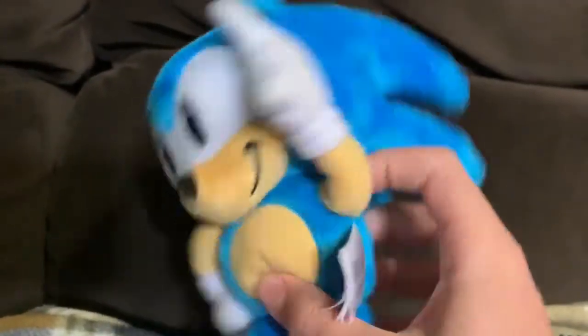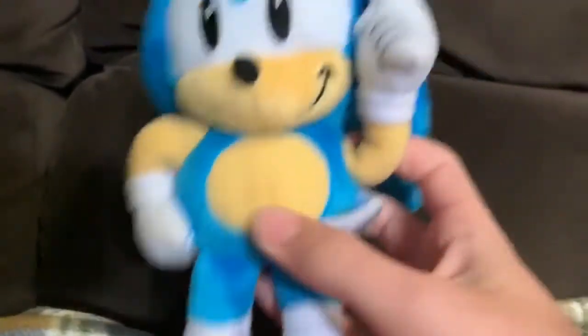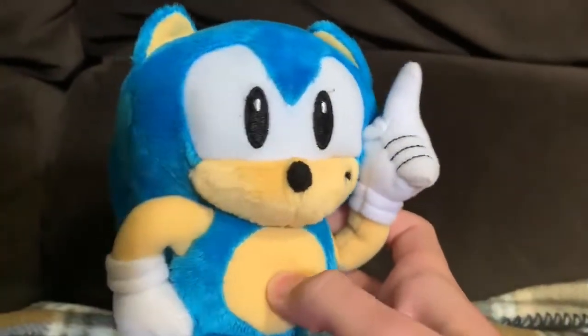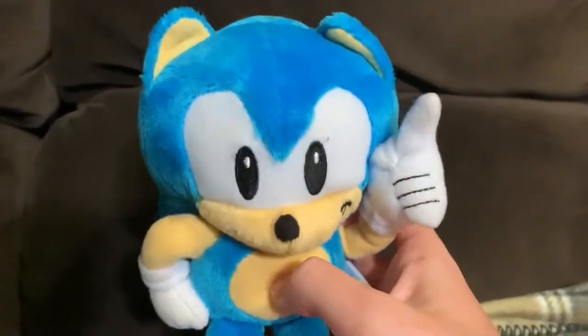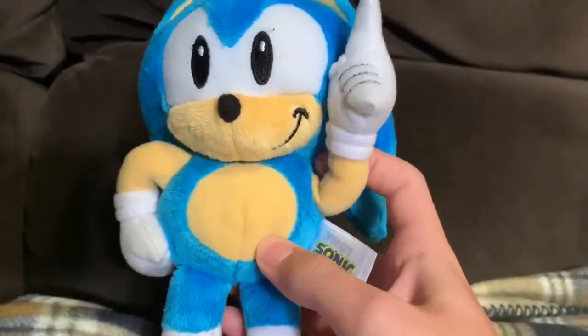A lot of other things are really good about this plush. The fur is very fuzzy — that's good. Everything is not metallic, which makes it a little bit more versatile in terms of plush videos and stuff than the original. And the pose is certainly interesting; it's different to see that they tried to capture this specific pose in a plush, though I don't know if they did it 100% perfectly.